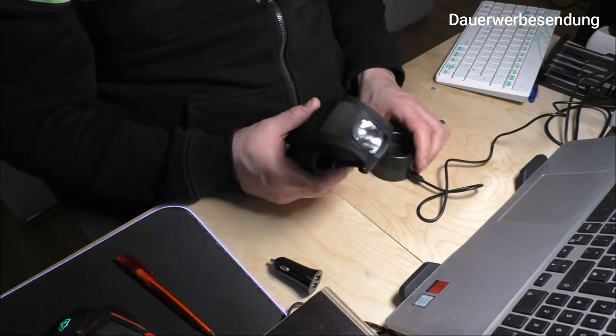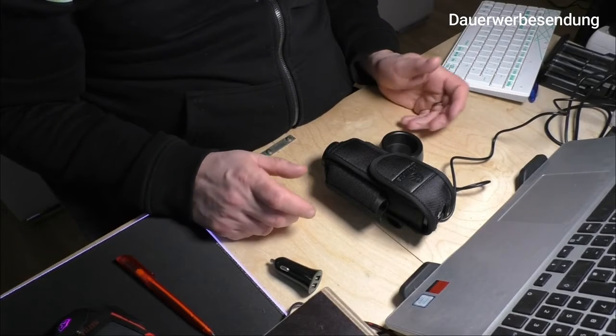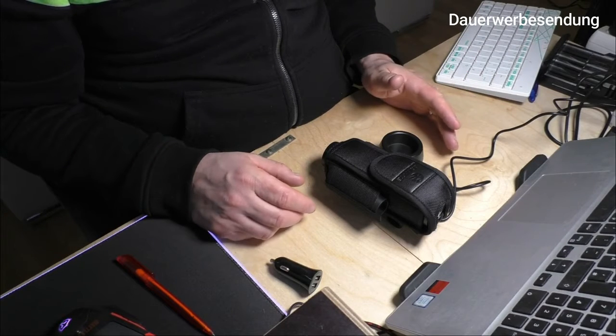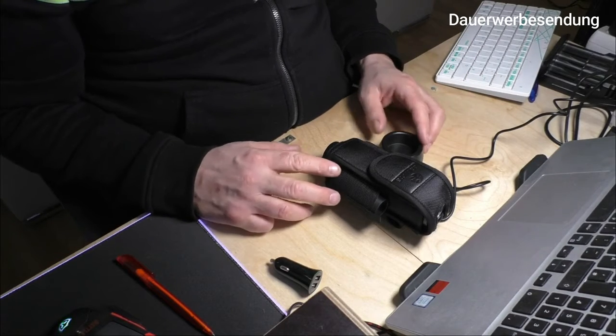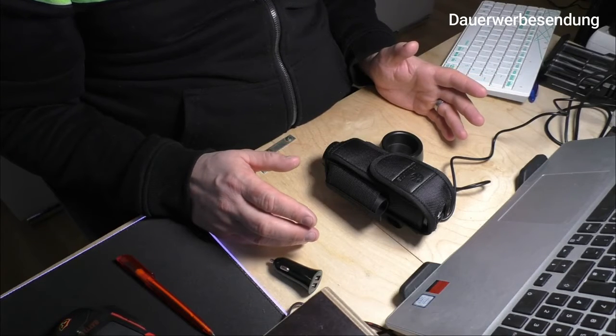Ich bin schon begeistert von dem Gerät. Wir werden auf jeden Fall jetzt noch den praktischen Teil draußen machen, uns das angucken – und das war es eigentlich schon, ihr Lieben. Ich erkläre euch dann nochmal draußen alles. Bis gleich.